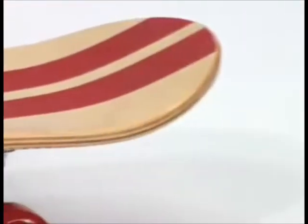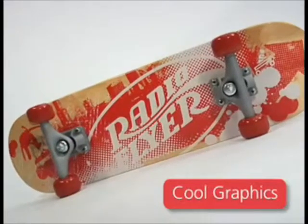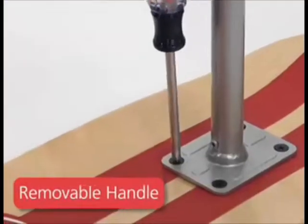The Scoot to Skate has a real wood deck with non-skid surface on top and cool skateboard graphics underneath. The Learn to Ride handle provides balance and support in scooter mode, then removes completely, offering an authentic skateboard experience when kids are ready.